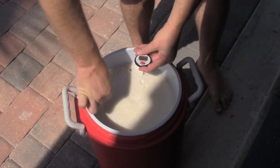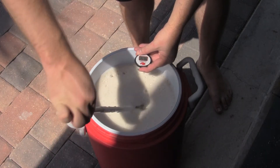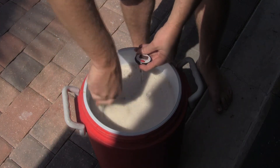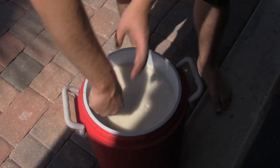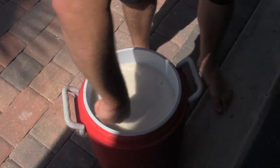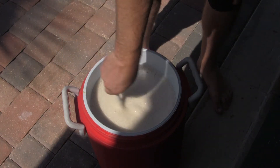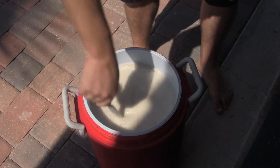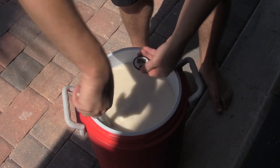They say 150 degrees is the ideal mash temperature. We're at 157 — it wasn't much of a drop. I'll keep mixing it for a second and see if we get a drop. We may need to add some cold water. It's about 149 degrees outside so it's going to be hard to stabilize — it's warm out here today.